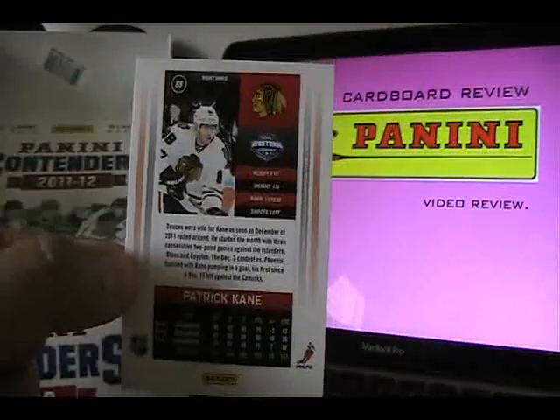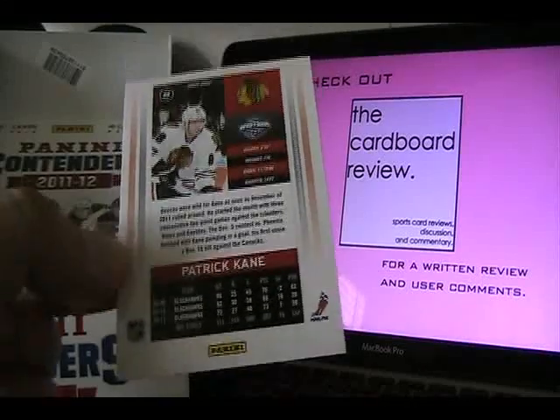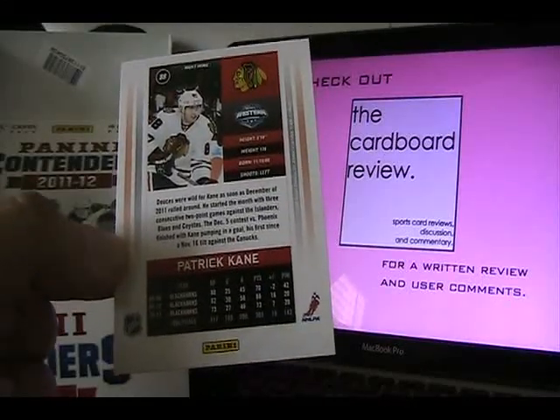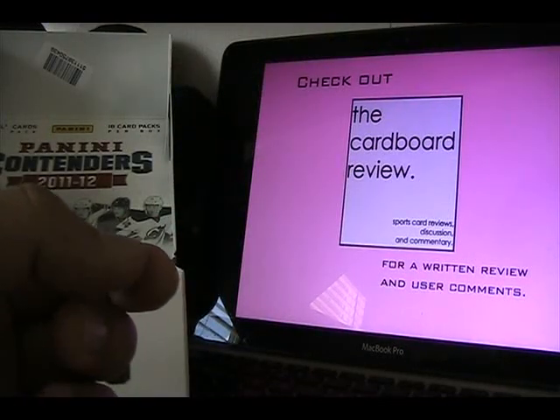Here's the back — pretty plain back, nothing spectacular. It reminds me a little bit of the Certified back; some of the fonts just kind of remind me of Certified for whatever reason. In terms of the inserts, you get three, unless you get a bonus and you get more.